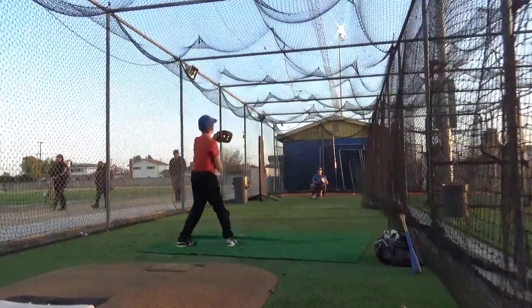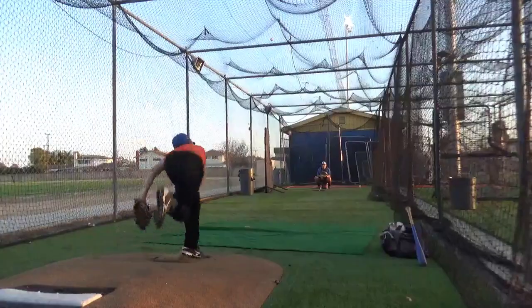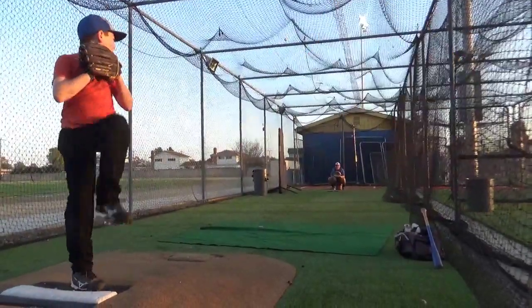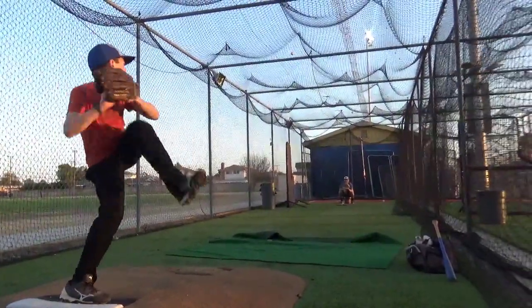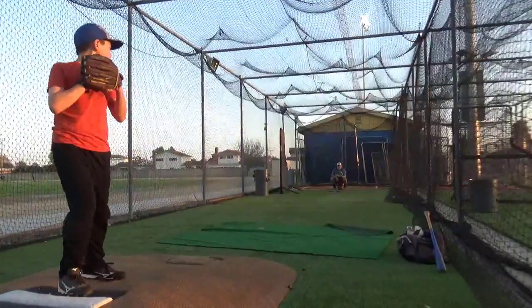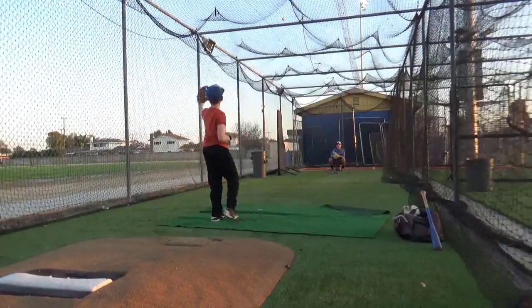Good. Good spot. Good location. There! That's a fastball. Good spot. Turn the hand over. There's a strike. There you go.